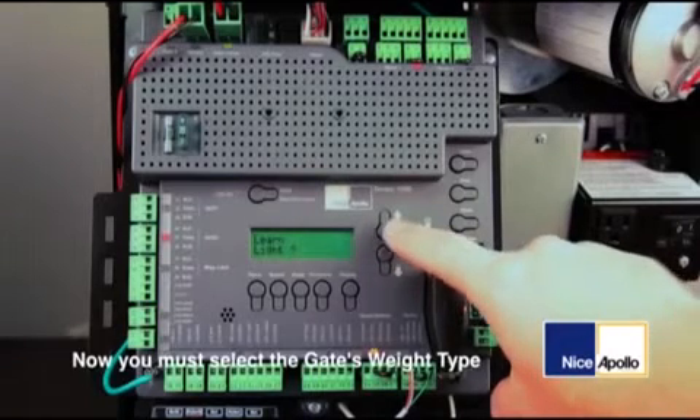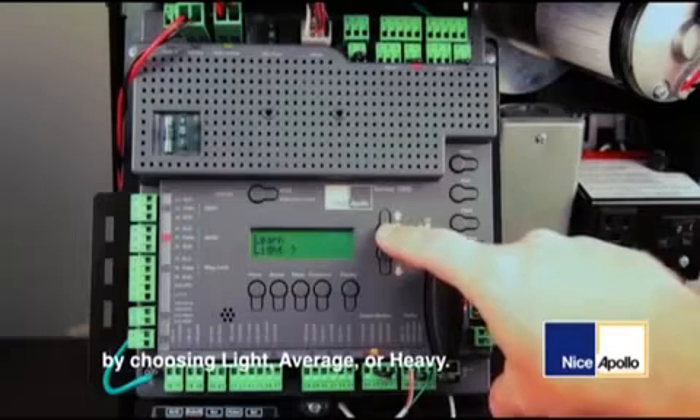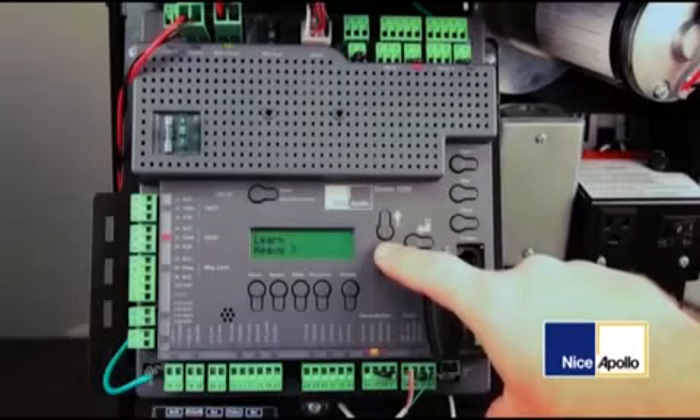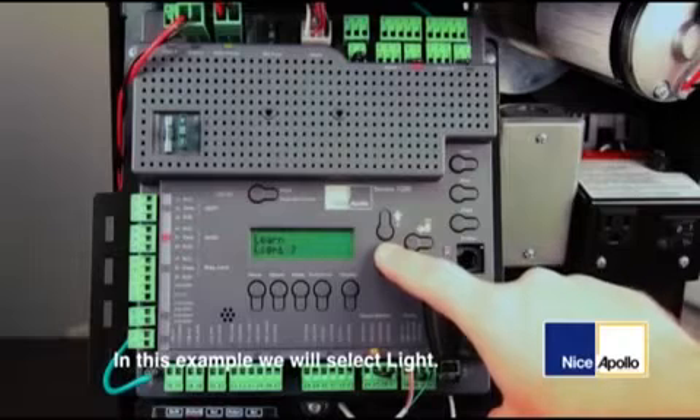Now you must select the gate's weight type by choosing light, average, or heavy. In this example, we will select light.